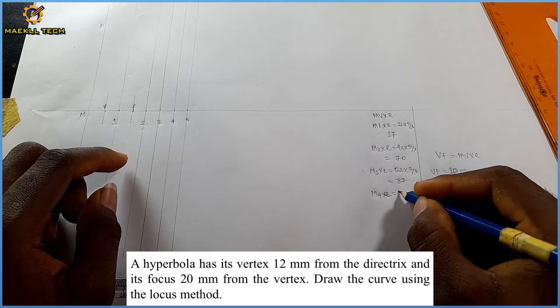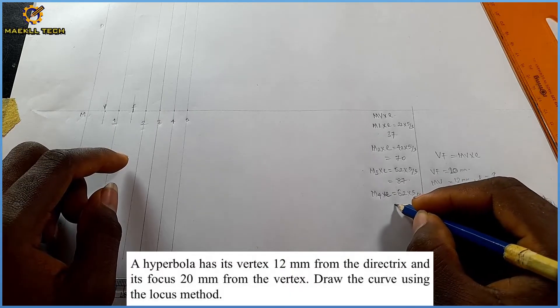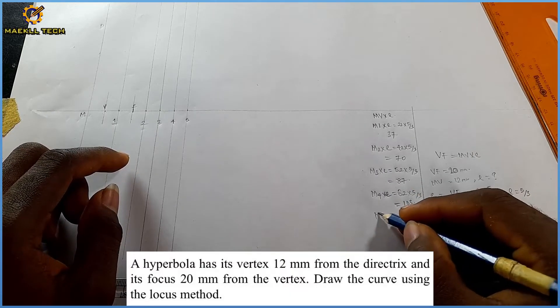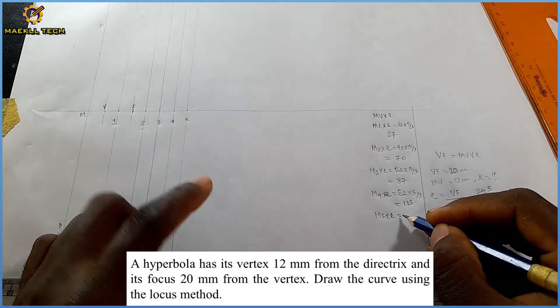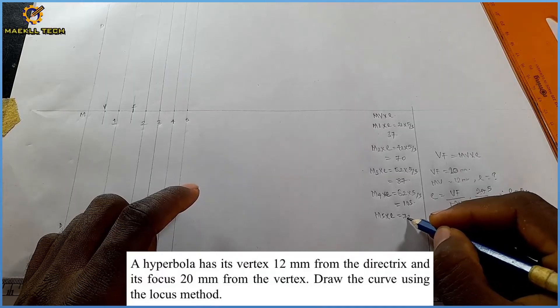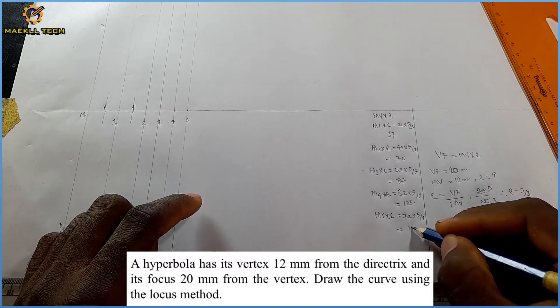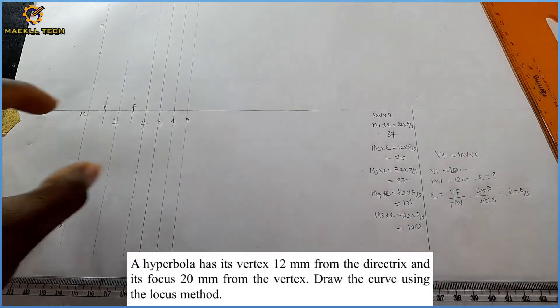For mark five, M to mark five is 72, so 72 times 5/3 gives approximately 120 mm. These are all the locus distances we need to transfer to their respective marks.